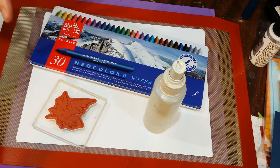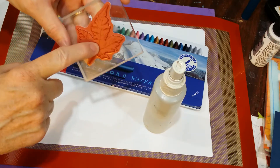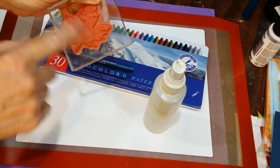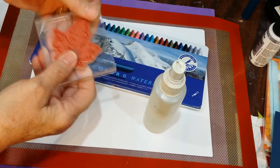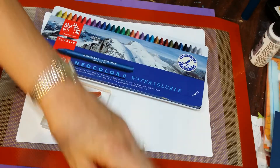I'm going to try and show y'all how I use watercolor crayons, an unmounted stamp using it just on a clear block so that I can see better where I'm stamping it, and a spritzer bottle with water.